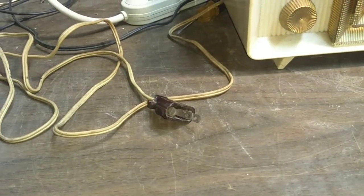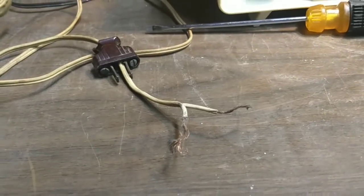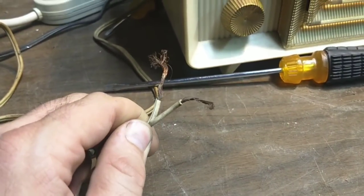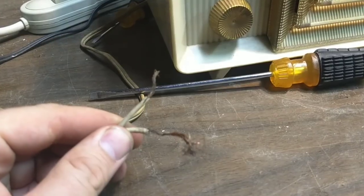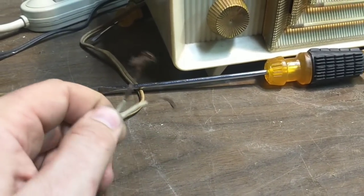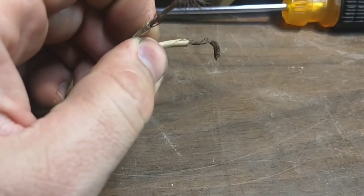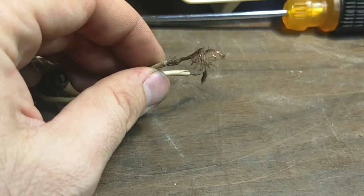So let me get this apart and we'll redress those wires. Now, this is a misconception that people had about these things — that you had to strip the wires off a whole bunch and then wrap them like 26 times around the screw. And then you get stuff like this where it frays apart and almost touches together. Also, the insulation there is really badly trimmed.